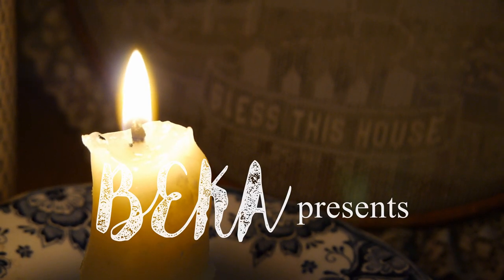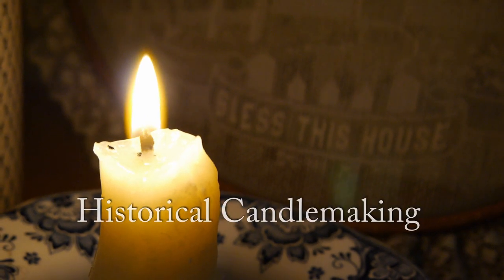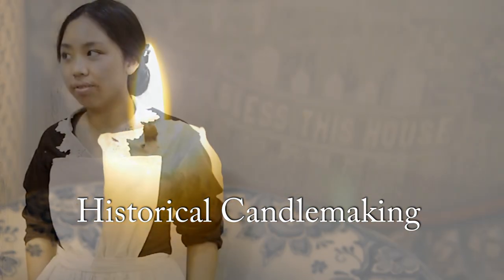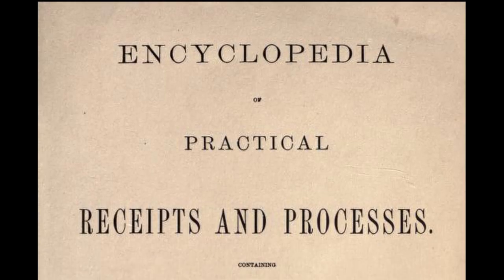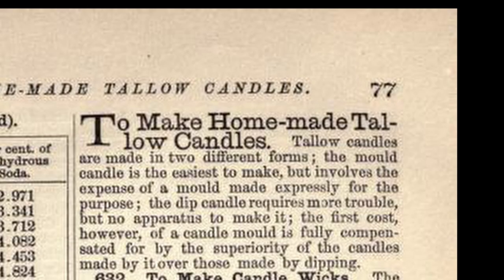Hello everyone, welcome back to another historical recipe testing video. Today we will be exploring 19th century candle making using a recipe from the Encyclopedia of Practical Receipts and Processes by William B. Dick, circa 1872.